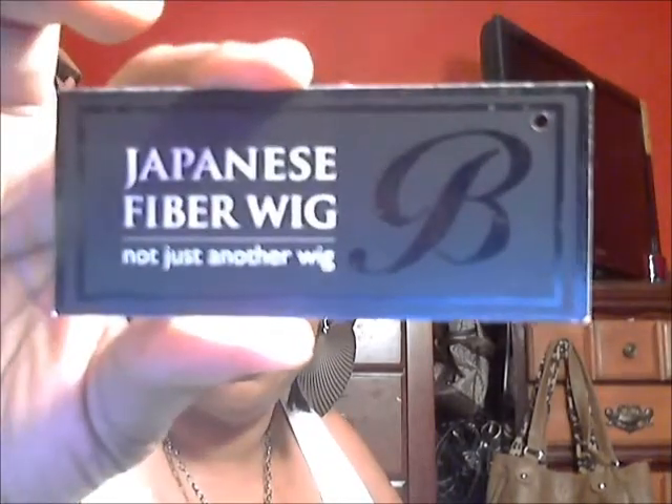Hopefully you all are doing well. I am doing just fine. I wanted to come and do these reviews but I had to eat dinner first, so I got that out of the way. It's a Swiss lace unit. Here are the tags on it, and it comes with two strips of tape — one on the inside — along with the washing and care instructions for this unit. It says Japanese fiber wig, not just another wig. So we're going to see about that.